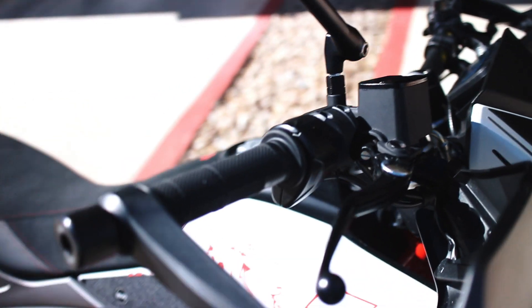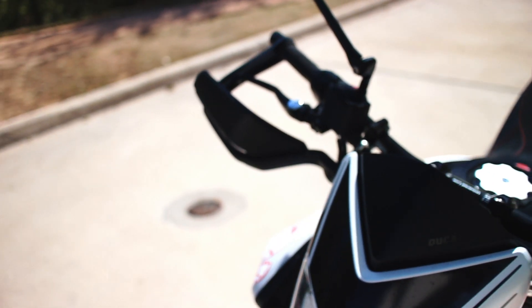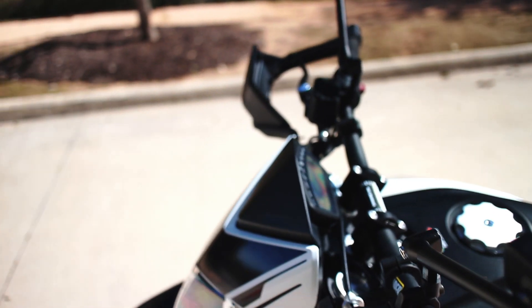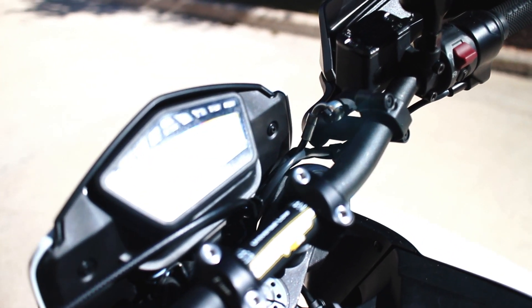A lot of guys will tell you you can just file off the locating pins, but that's the wrong move — don't do it. You'll spend more money replacing your switchgear later, and your switchgear will never stay put on your bars. Just drill holes in your bars. Take the time to measure. This is what I ended up with the ProTaper bars.